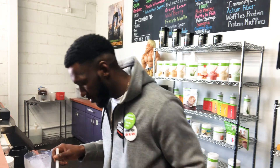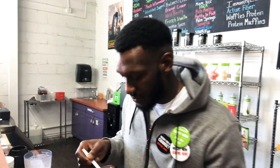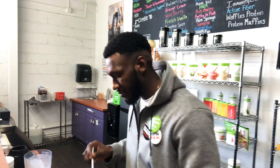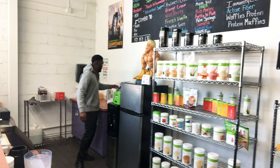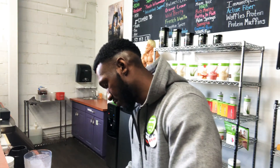Here we go guys, this thing is almost done. I gotta put a little cherry on top — you know what's a banana split without a cherry on top? That's it, man. So yeah guys, it's sick — this thing is ready.